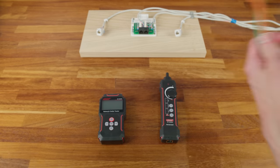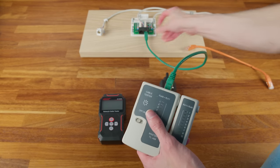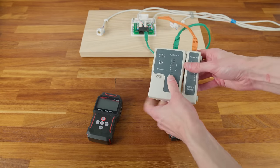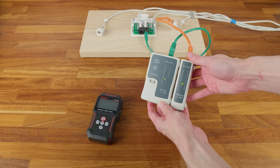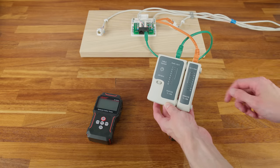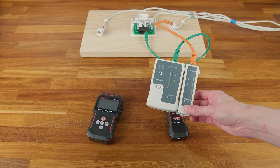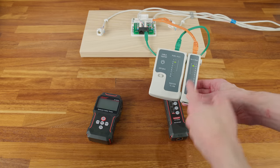First, let's try the cheap basic tester. We plug one end into the patch panel, the other into the keystone jack, turn it on, and the lights start blinking — counting down in order. Because all the LEDs lit up in the same order on both sides, we know the connection is good. But one downside is you just have to wait and count: one, two, three, four, five. If you're testing a 24-port patch panel, that really adds up.